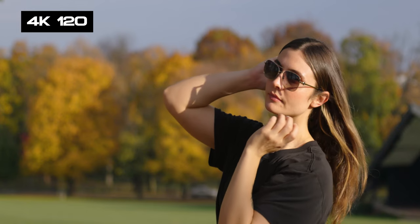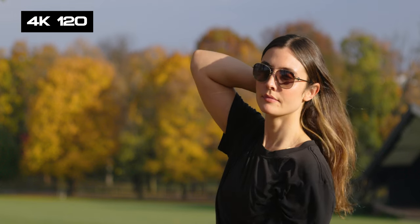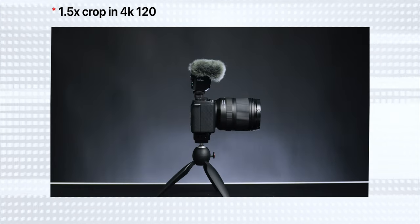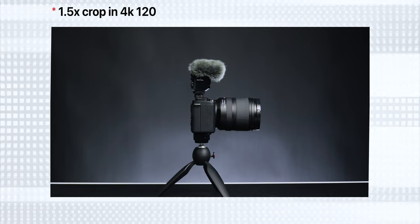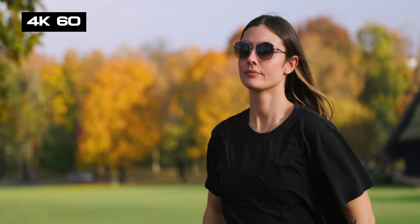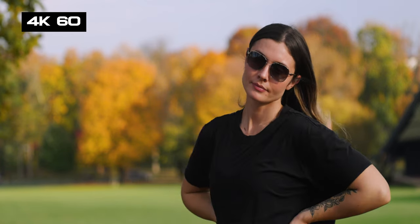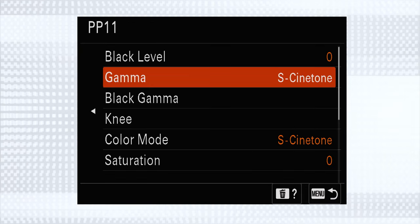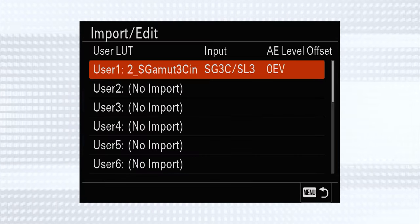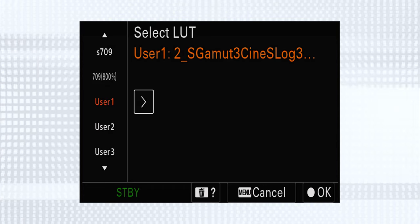It's great that we get 4K120 in this camera — something we've asked Sony for for a long time with the A6000 series. It does have a 1.5x crop, so there's a little quality loss there, but the image is still outstanding. In 4K60, we're using the entire sensor — no crop at all — and it's a 6K sensor downsampling to 4K, so the quality is really high. We get all the classic Sony picture profiles plus the highly desirable S-Cinetone, and now with 422 10-bit color we can utilize S-Log3 to its full potential. We can also preview and upload custom LUTs and look at them in camera before shooting.